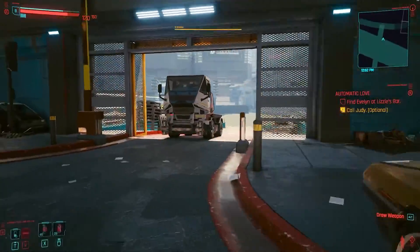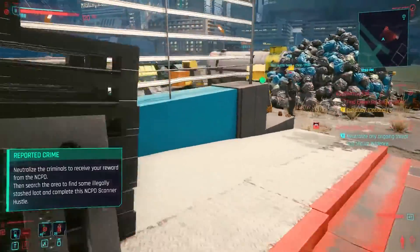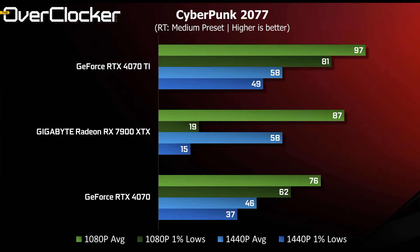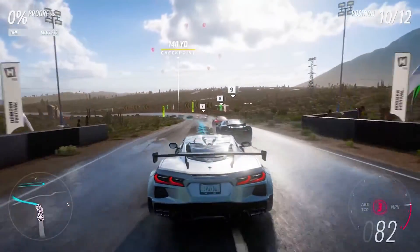The first game we test is Cyberpunk 2077. With the latest update this game features ray tracing, path tracing, and all that good stuff. Results are without any upscaling, and here the 7900 XTX loses out to the 4070 Ti. Performance is still great at about 87 fps at Full HD and just under 60 fps at QHD, however the 4070 Ti gives an overall smoother experience at these settings, especially considering the 1% lows.